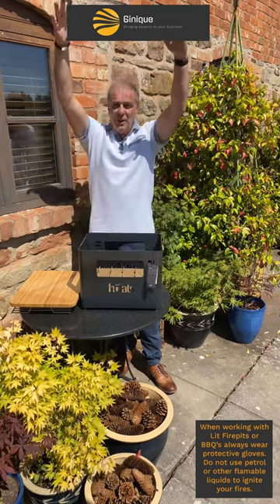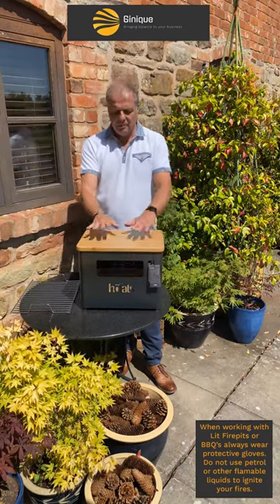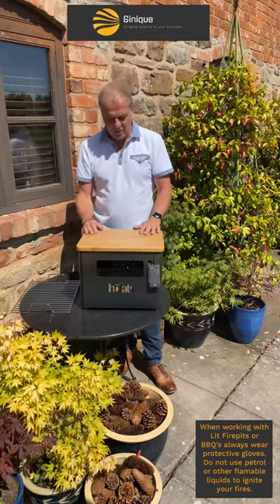It'll stack quite easily. We can make it into a stool by putting on the optional wooden top, which you can also use as a work surface — so you could prepare food on it if you want to.